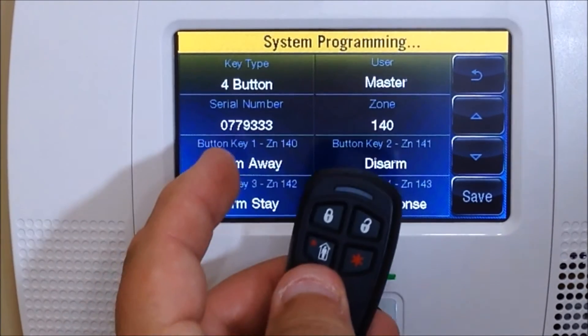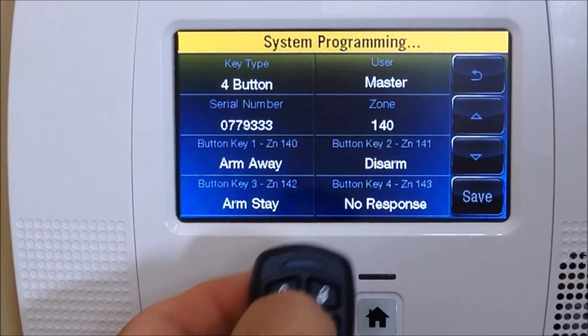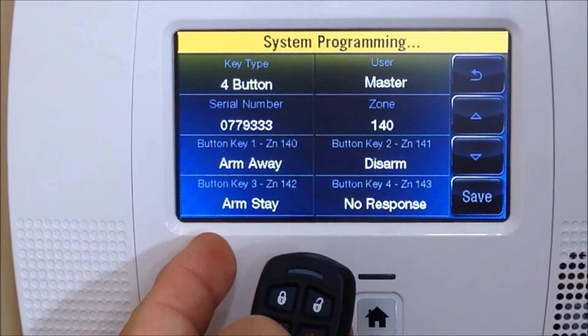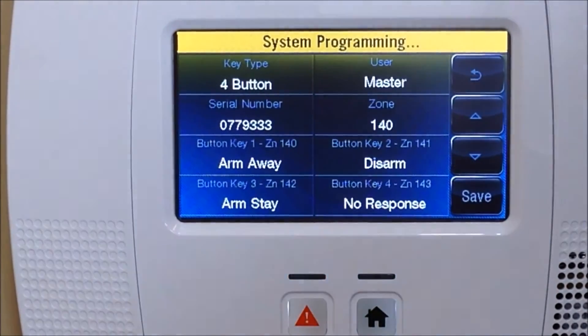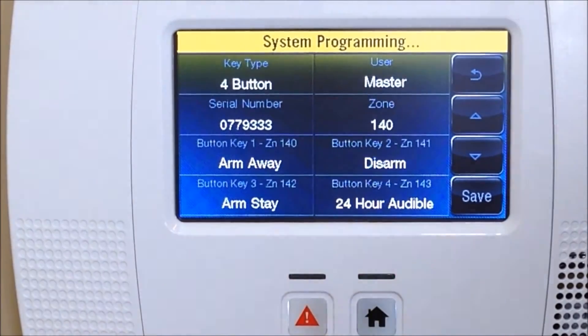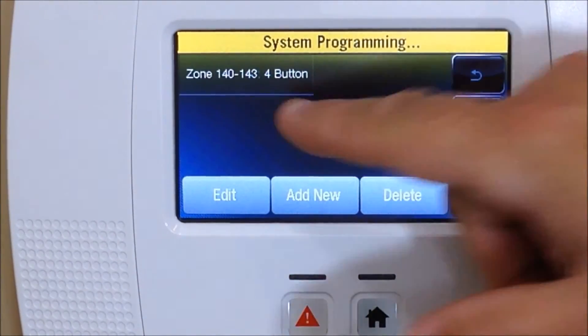You'll see four buttons listed. Button one is the top button with the lock icon — that's armed away. Button two with the unlock icon is your disarm. The bottom button with the house is arm stay. The button with the star is set to no response, meaning it's not set up yet. We always like to program that as a police panic button. Click on it, change it to 24-hour audible, and that way if someone's breaking in or there's a fire or emergency, you can press and hold that button whether the system is armed or disarmed.